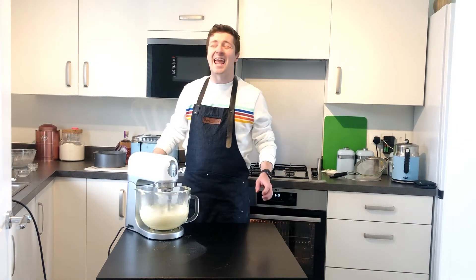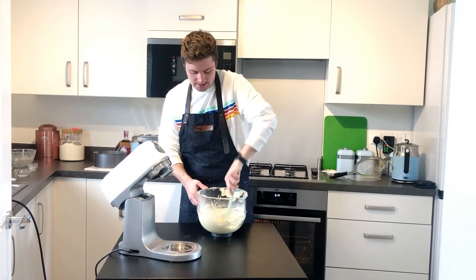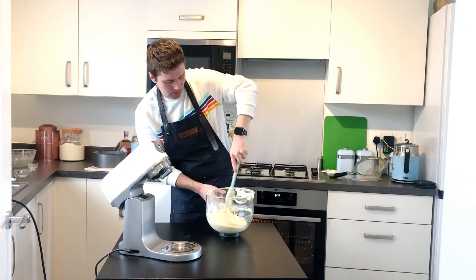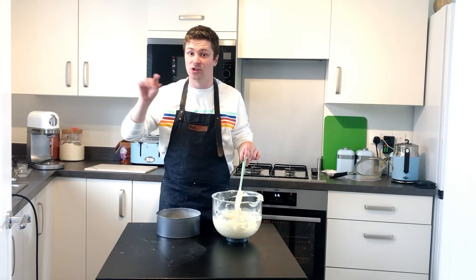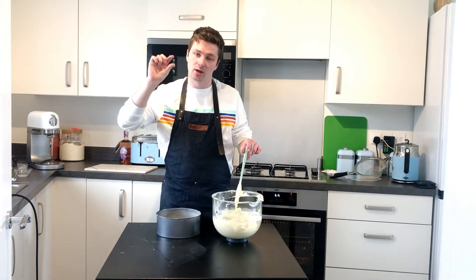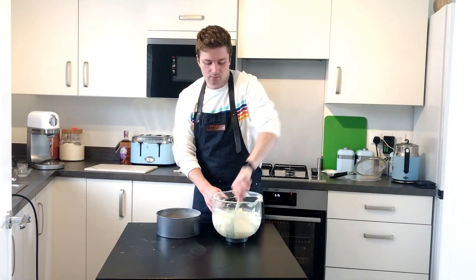Mix that one final time. Your cake mixture should be all mixed and incorporated now. The next step is to spread it into your cake tins. I'm going to use one cake tin. If you've got smaller cake tins, you can divide them into two or three — however many you want. But remember, the shallower the tins, the less time they'll need cooking, so plan accordingly.